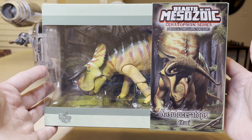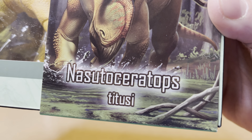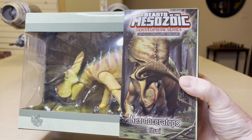So I say we open this up and check it out. How do you say the scientific name down here? Nasutoceratops — is it Titusi or Titusi? I don't know, but cool stuff. Let's check it out.